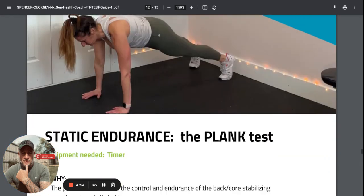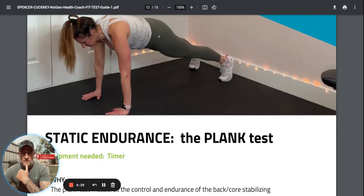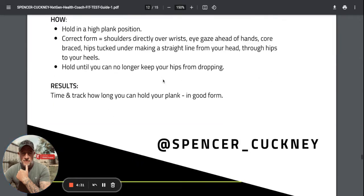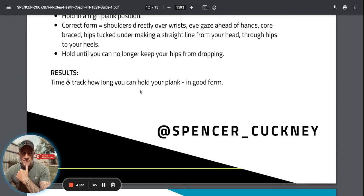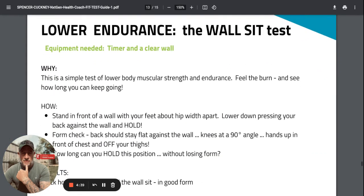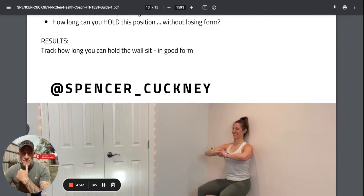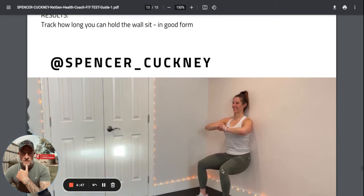The plank test is a straight-arm plank, shoulder to wrist in a straight line. See how long you can hold it - make sure you don't drop your hips. The wall sit: 90 degrees at the hips, 90 degrees at the knees, arms off the legs, and see how long you can hold it.